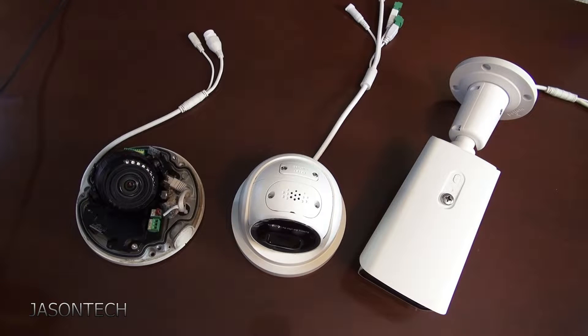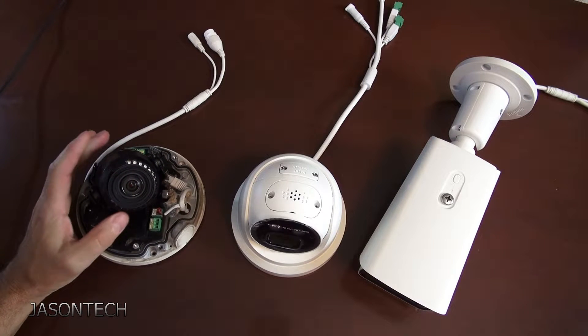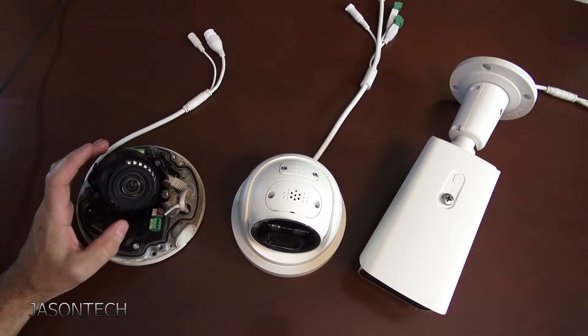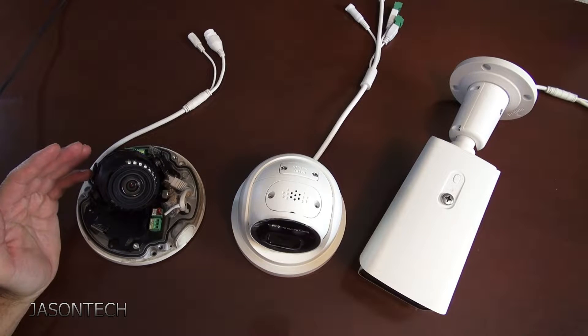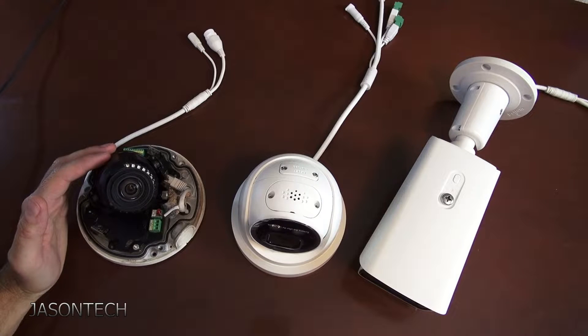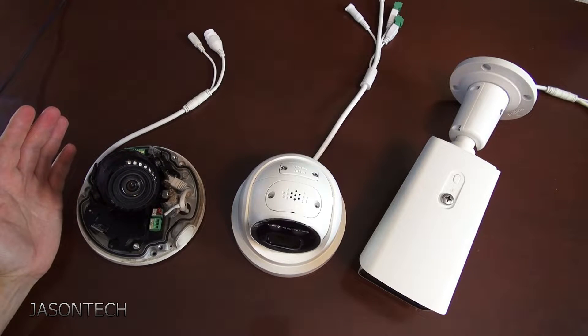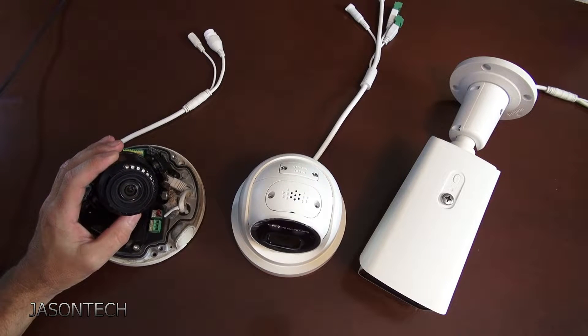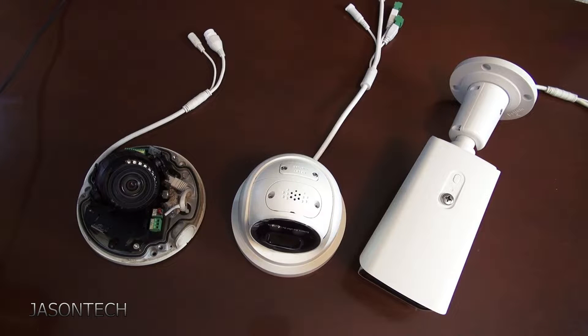Hey everyone, welcome back. I'm Jason. In today's video, another request about IP cameras — how to factory reset them. I got a couple people asking that their cameras disappeared on their recorders and when they went to check it said a password error. In this video I'm gonna show you guys on three different types of cameras — pretty much it's all the same — how to factory reset it.